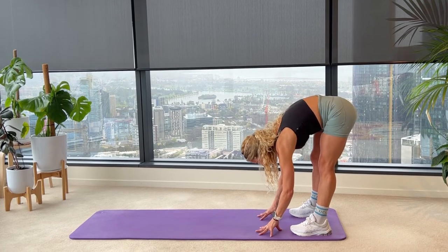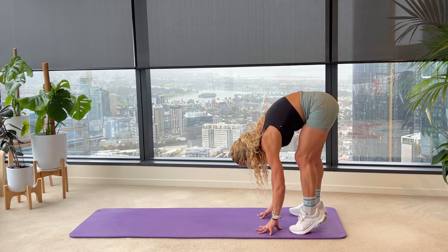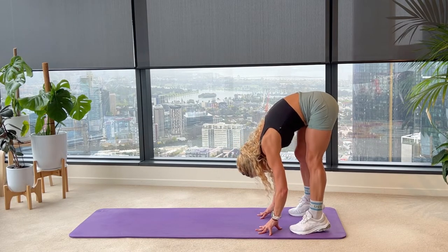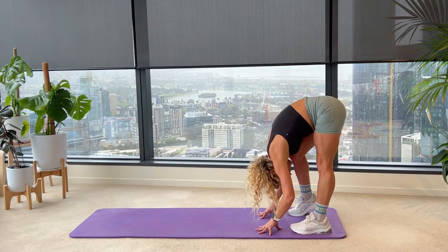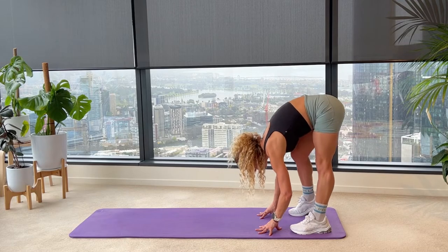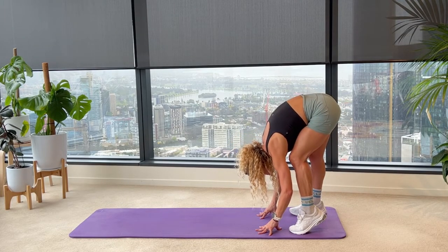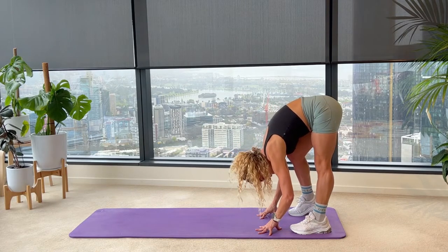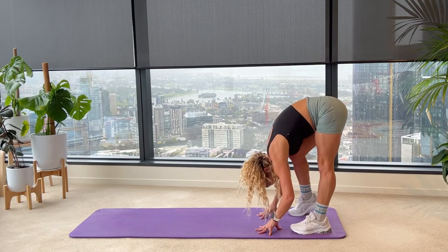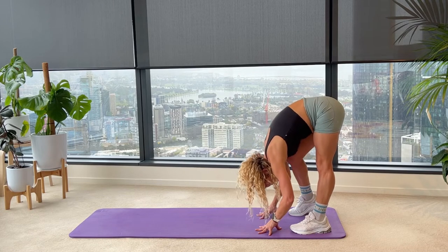If you can, finger pads down, start to pedal through your feet — lift one heel and then the other. To go deeper, tuck your chin to your chest and that'll wind you a little bit deeper into your stretch. If that feels too tight, keep your eyes forwards and you can always just bend your knees a little more. You're just here for 10, getting a little bit of foot, ankle, calf, and hamstring release. We're going to get into the hips and shoulders very soon.